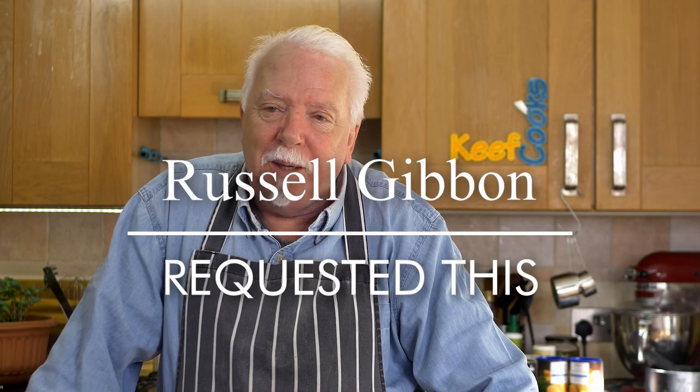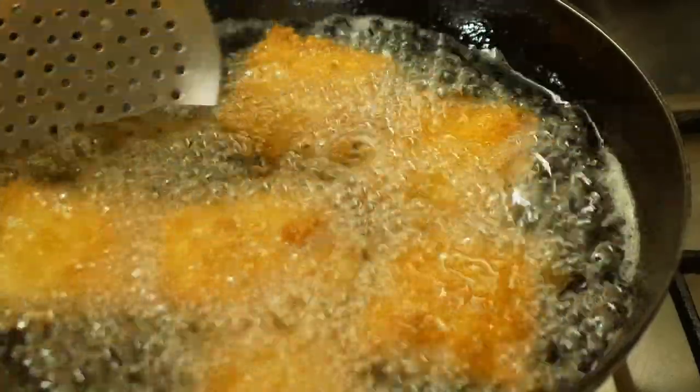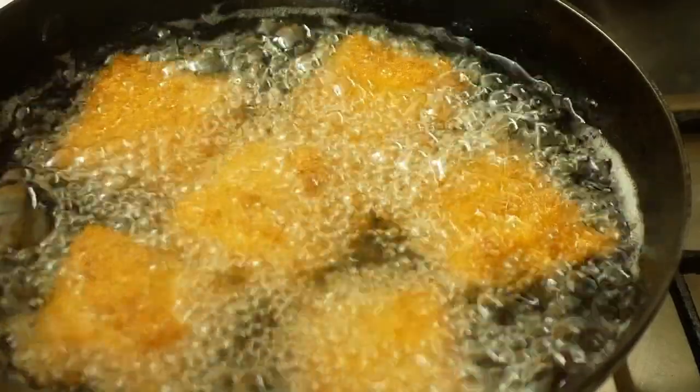This was requested by Russell Gibbon and I've never heard of it before. He recommends it, says it's dead easy, and he's given me a recipe which I'm not going to follow exactly — because that's what I do. T-Ravs were invented in St Louis by one of two restaurants, both lay claim to it. What it is: it's ravioli coated in breadcrumbs and fried, not toasted.